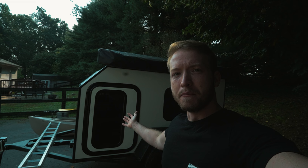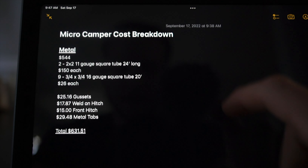Welcome back to the channel. As promised, we're going to do a cost breakdown on the micro camper. For those of you that are new to the channel, I did a whole five-part build series on building this micro camper, and I also had a time-lapse video which probably a majority of you have seen. If you haven't seen those yet, go ahead and check those out so you'll see exactly what we're doing this cost breakdown about.